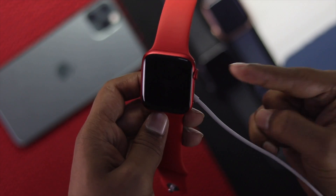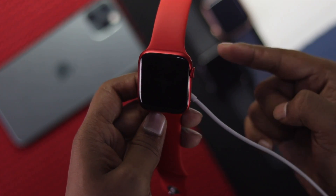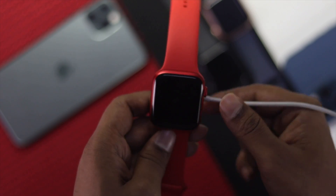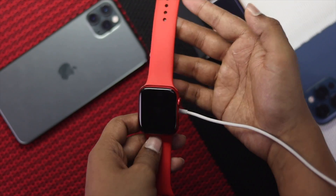So these are the things you can do to fix your Apple Watch, especially if it doesn't turn on and the screen fades to red. Hope this video is useful — if so, hit the like button and subscribe to the channel for more useful video content. Thanks for watching and see you next time.